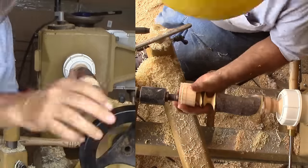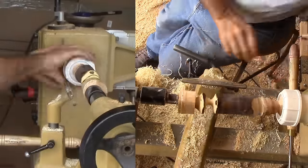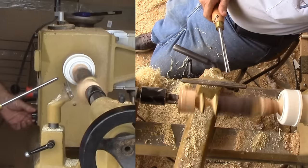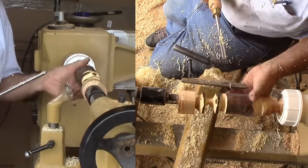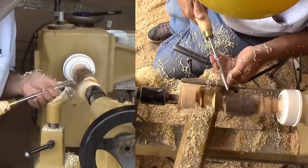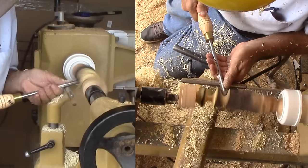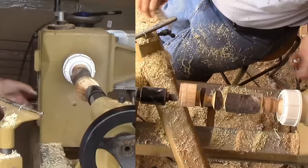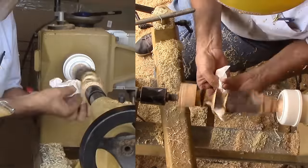Now for the next change of axis. Loosen the chuck and live center, adjust position, and lock it all down again. My scrap tenon is working to keep the spindle steady. Test the tool rest position before going back to work with a spindle gouge. These small coves do not take a long time to cut. Then move the tool rest out of the way before sanding and finishing this small section.